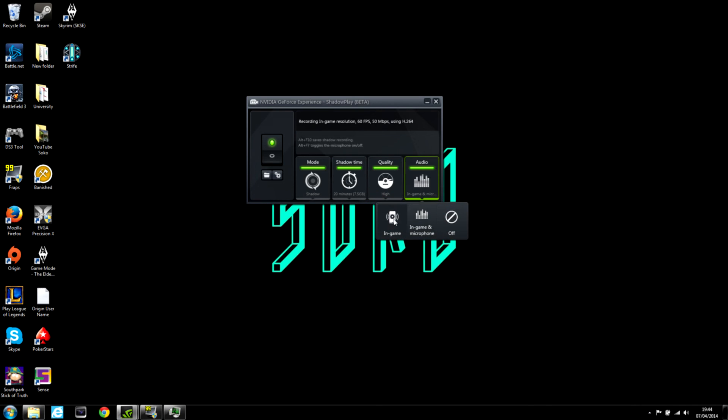The last thing I want to talk about is the audio. It's really simple: you either record only the in-game audio, you can record in-game and microphone — like my voice which you're hearing now — or you can turn off all audio. That's mainly for people who want to narrate over footage later, put music over it, that kind of thing. So really simple to use, it's completely free and available now.